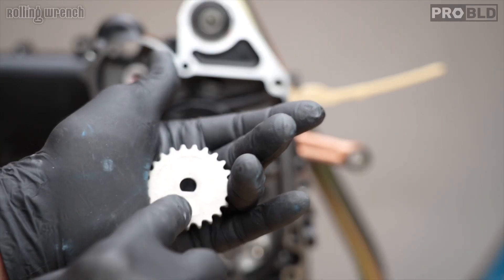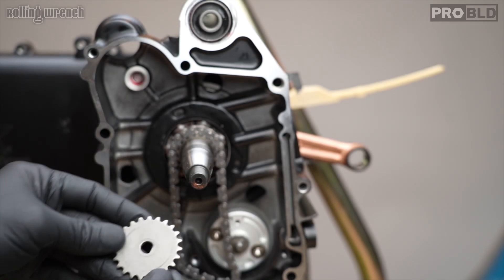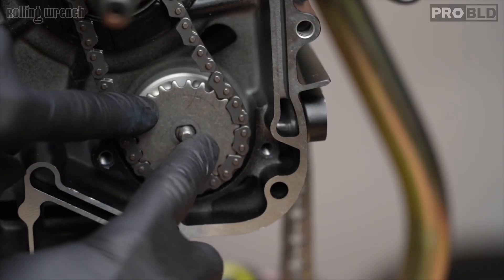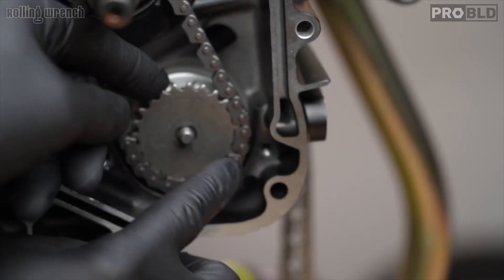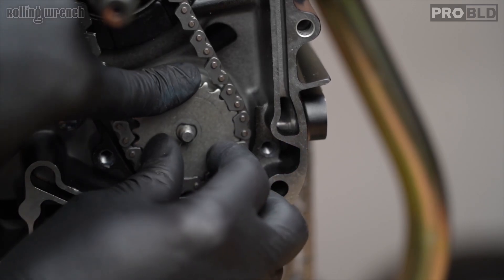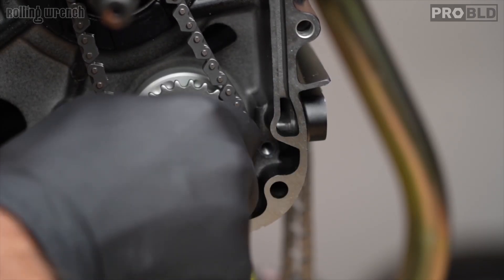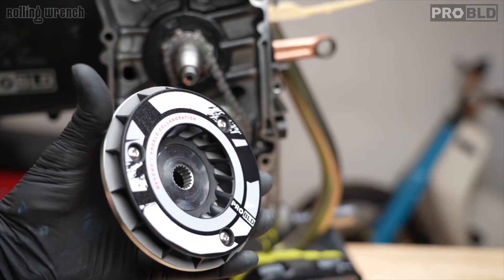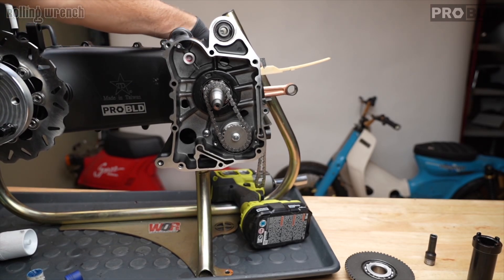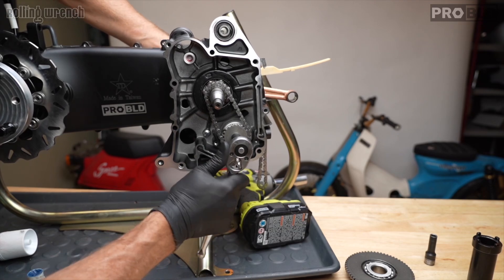Next we have our little sprocket with a D-shape in the middle. Angle it so the D portion engages the oil pump slot — if it's not lined up your oil pump's not going to spin, so that's very, very important. If it wobbles, it's not lined up; turn it a little bit until it is. Put a little blue Loctite on there. What I do is grab my variator and put it on the back of the crank so I have something to hold and can torque this thing down.